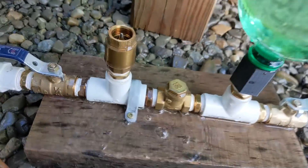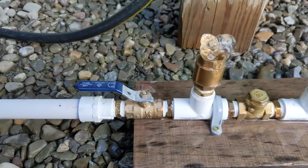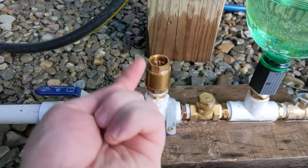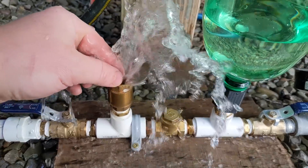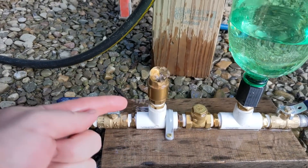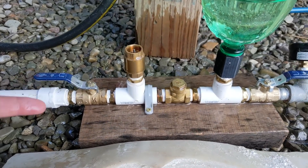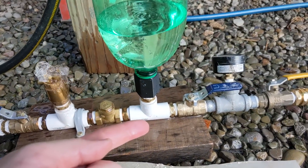Quick refresher on how a ram pump works: water flows down here and it has velocity, and there's a one-way valve that the water flowing past pushes up. That slug of water that's traveling gets stopped by the valve that gets shoved up by the high flow, and all of that water has energy, and that energy gets pushed through this one-way valve.